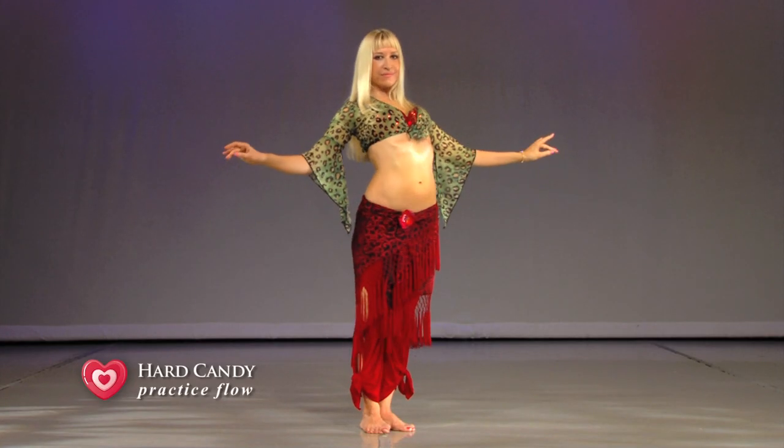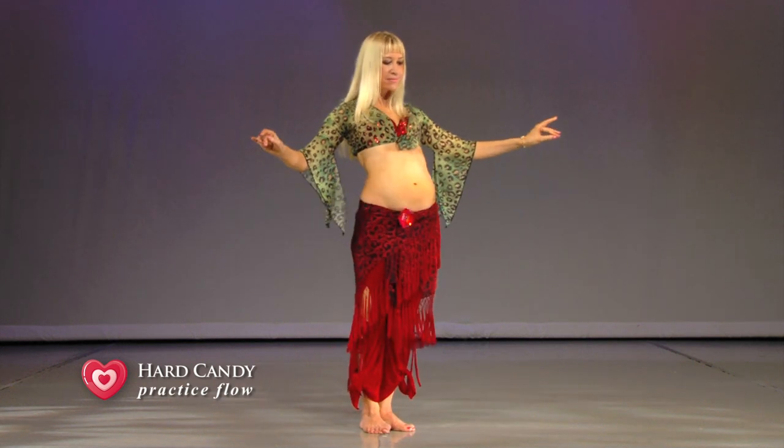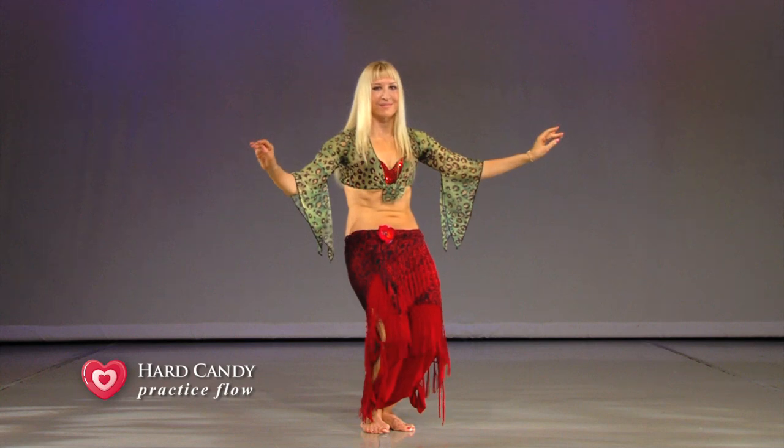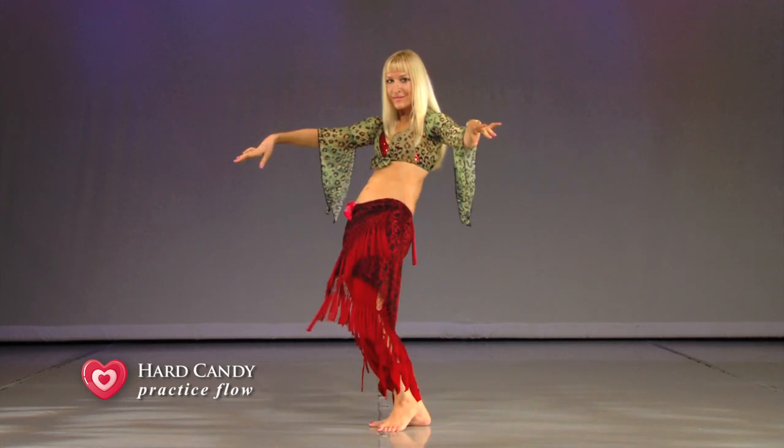We practice undulation in our beginners' practice flow section. Here we first repeat the basic move very slowly, then increase the tempo and shift weight to one leg. We also practice a simple combination: undulation plus a chest circle.